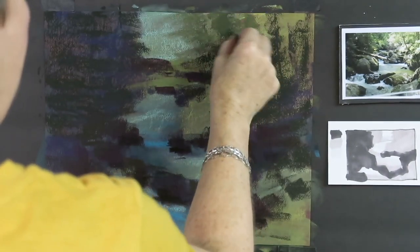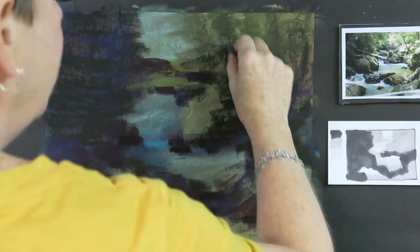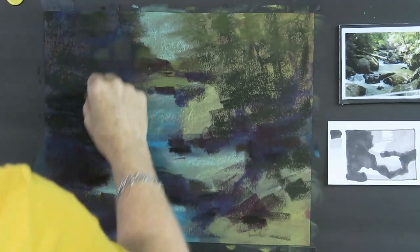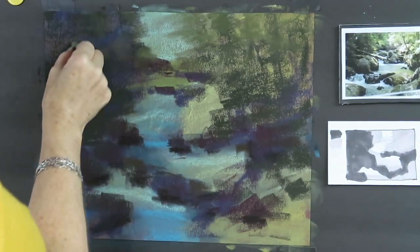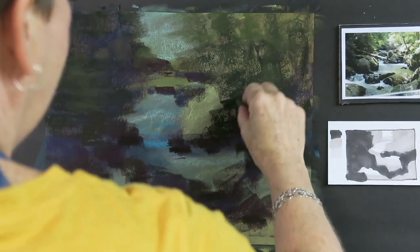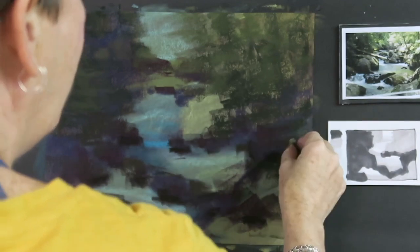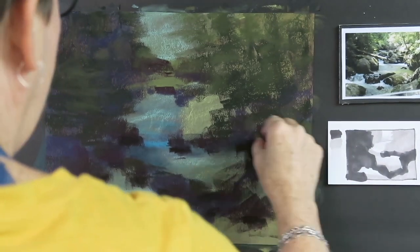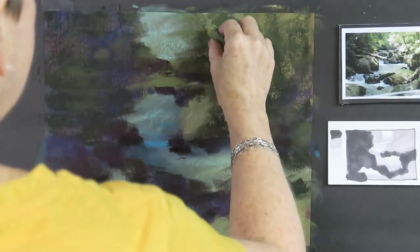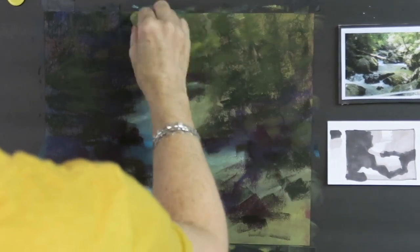I'm going to take a slightly lighter, warmer green pastel and make some gestural marks to indicate some of the light filtering in on the right-hand side — to break up that dark area. But I have to also remind myself: what is the focus? What is this painting all about? It's not really about the trees, although the trees set the scene. The main focus of this painting is the water, so I don't want to spend a whole lot of time developing the trees in great detail.